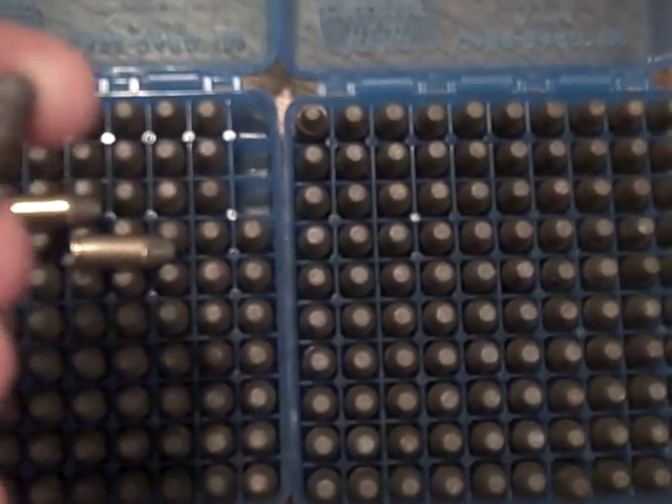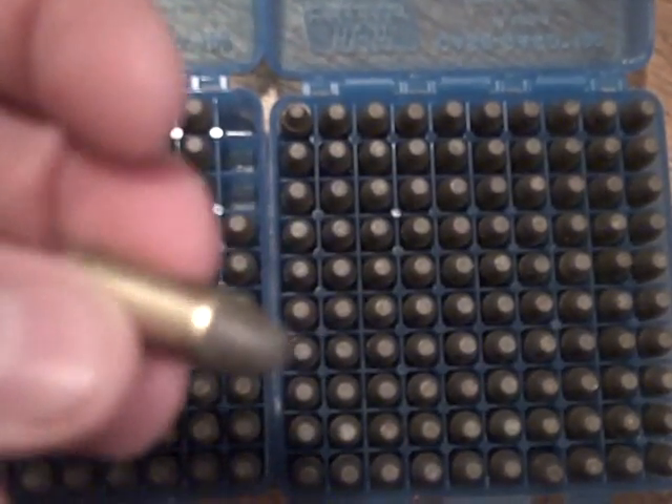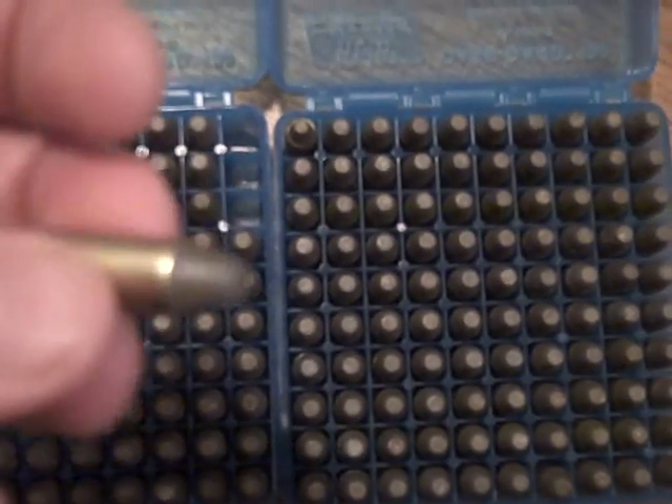I've got some new bullets on order. I thought maybe the diameter is not big enough. The next batch I've got are coming pre-lubed, so we'll see about that.